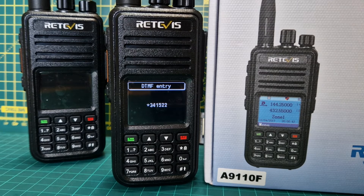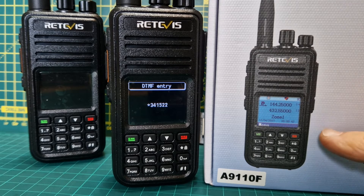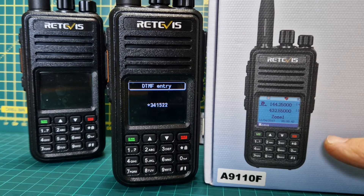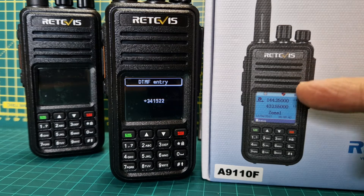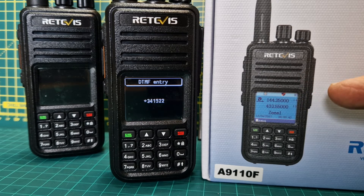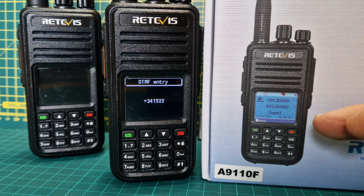If you get the radio and just want to use it out of the box, you can hardly use it. You really have to use programming software. Yes, you can manually add a channel, but it's very long-winded whether it's digital or analog. You can add zones and contacts, again long-winded. But once you connect the RT3S to CoPLUG software, you get all your CoPLUG talk groups, channels, everything. You can't put a big CSV file in there, but you could make a bespoke one for about 120,000 contacts.